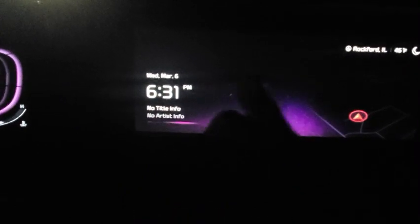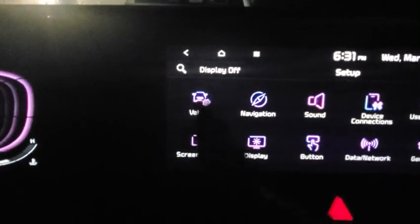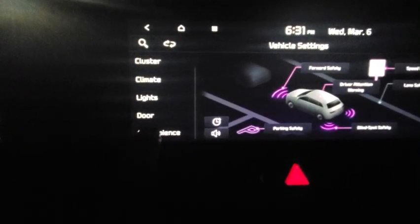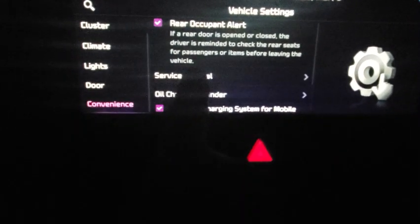Let's set up our oil intervals. Go over to your dashboard, your screen for the radio, and go over to your settings, then go over to vehicle, then move up to convenience. There you have service intervals and your oil change reminder.